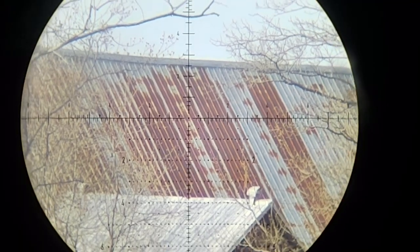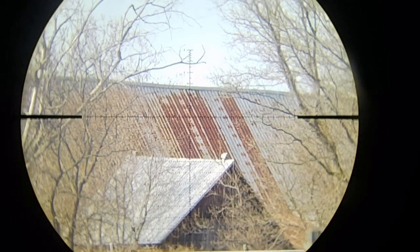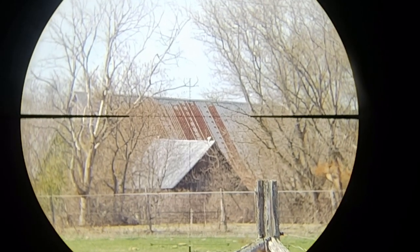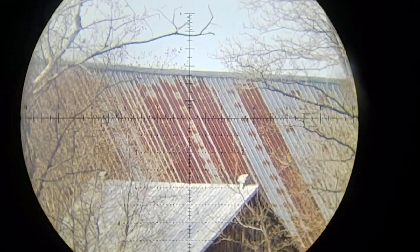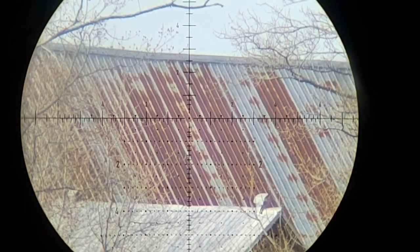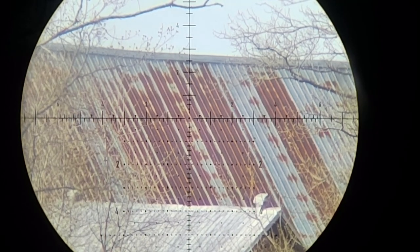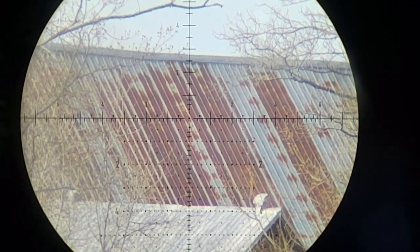Next we have the field of view. At the lowest magnification we have 18.3 feet at 100 yards; at the highest magnification, 4.6. This isn't the most field of view, but it's really not going to make all that much of a difference anyway. Even in a PRS match, having a little bit more is only going to gain you maybe a second or two at most. Realistically, I wouldn't base my decision on that. For the field of view, we're going to give it a four out of five.